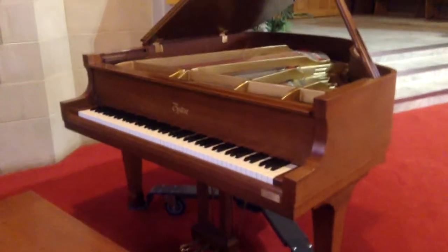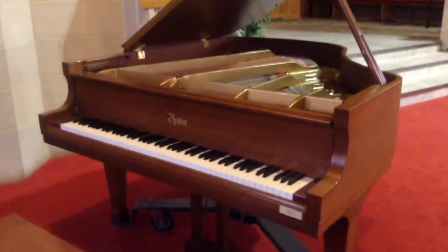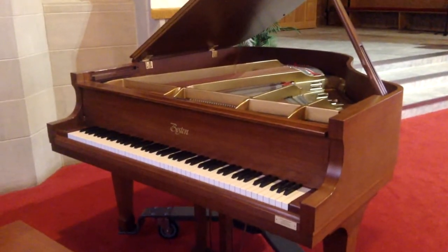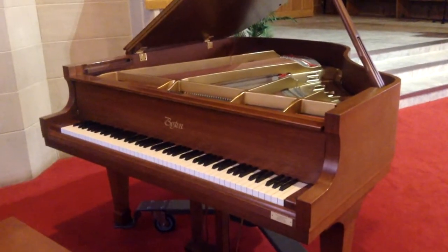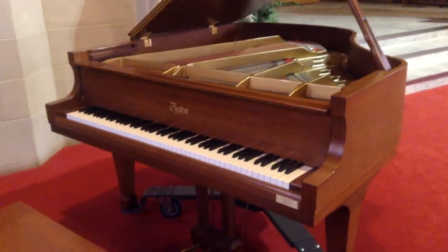I'll still cover the most urgent things on the other pianos, but I make sure I save the time for those things on the piano that it's most important for. This piano gets tuned at least three times a year, so it gets pretty regular care.